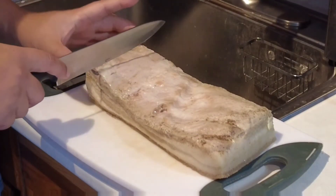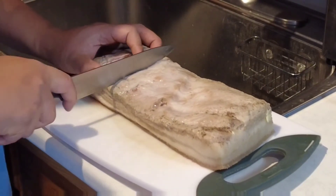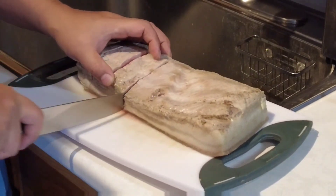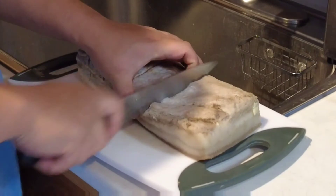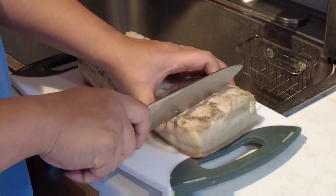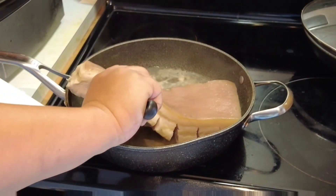After 40 minutes of boiling, take the pork out and then put slits on the meat side. After that, put the pork skin side up and cover it for 20 minutes.